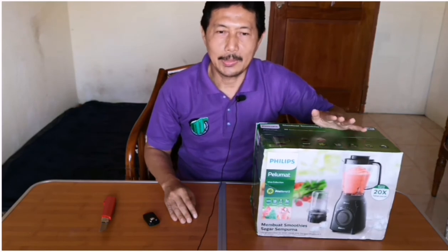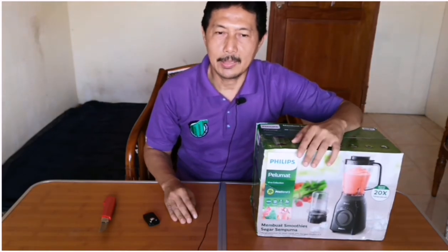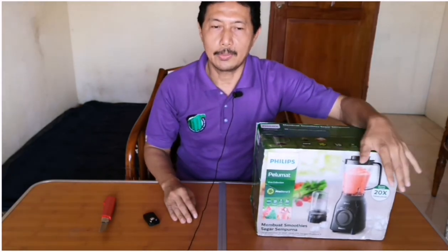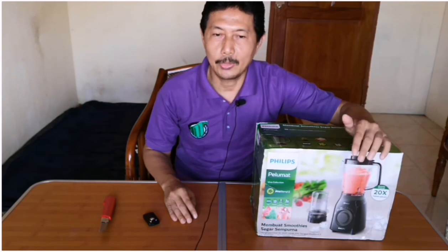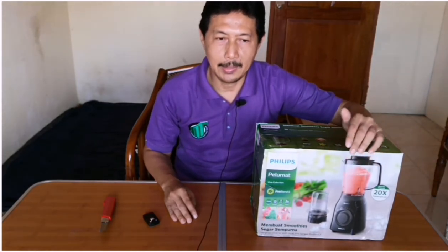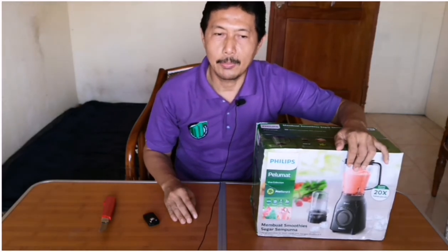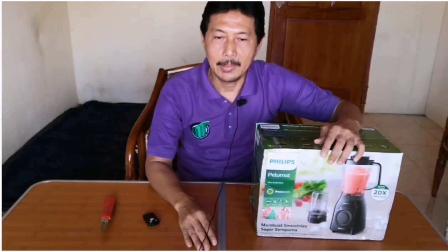Ada harga ada kualitas, ini sangat berlaku apalagi blender Philips Dura Vita Tritan jar ini juga bisa membuat jus, tidak hanya membuat jus dari sayur saja. Jus lebih cocok untuk para manula atau bayi yang membutuhkan nutrisi langsung dari buah dengan tekstur yang sangat halus, seperti minum air biasa namun dengan sari buah. Blender sendiri berfungsi untuk menghaluskan buah dan sayur lebih cepat, dan intinya mau di-blender atau di-juicer, kandungan vitamin dan nutrisi dalam buah dan sayur tidak akan hilang. Yang penting setiap hari kita wajib makan sayur dan buah agar tubuh sehat.